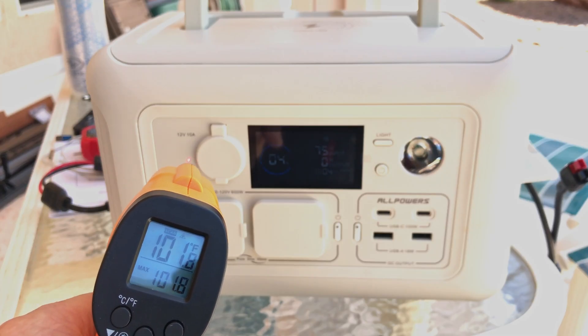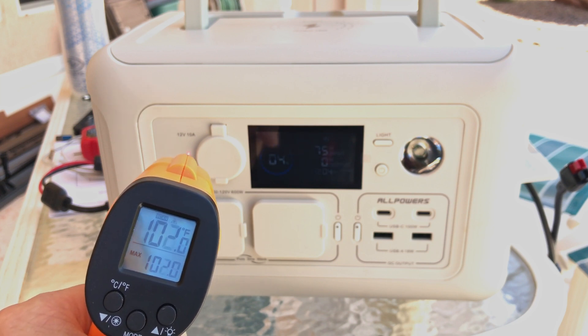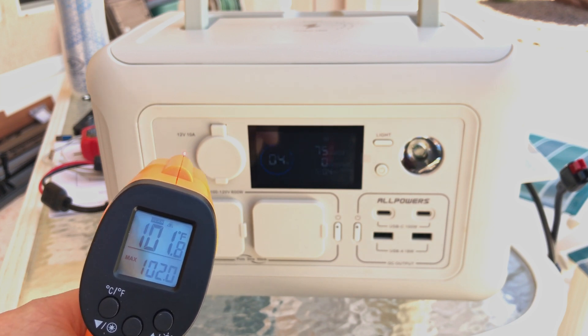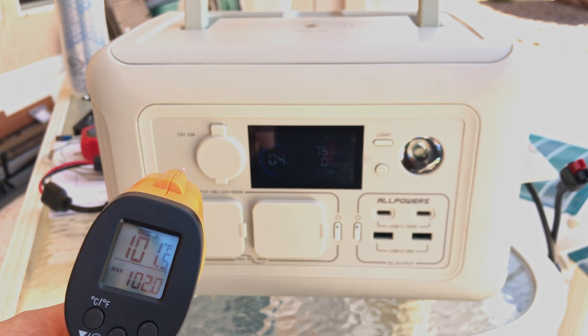Just for fun, checking the temperature of the power station in the shade shows 101 degrees. The solar panel itself is extremely hot at 148 or 149 degrees. It's definitely warm out here today.